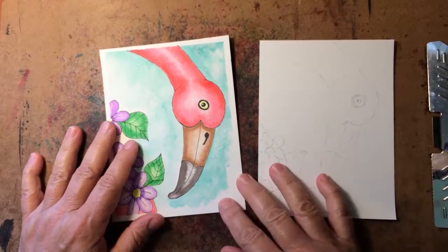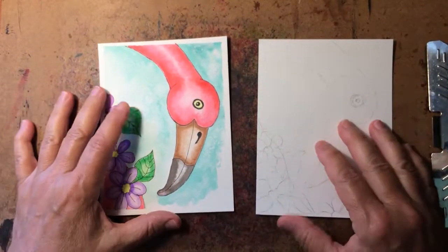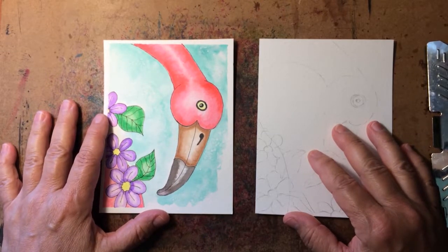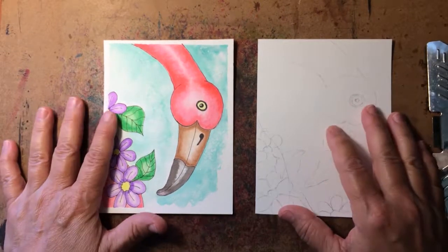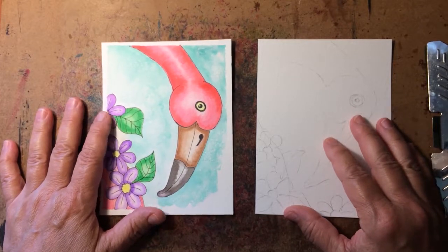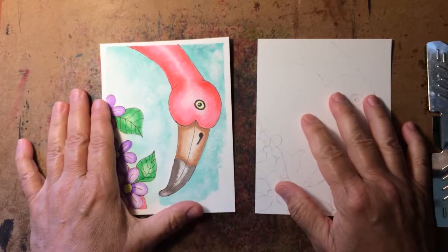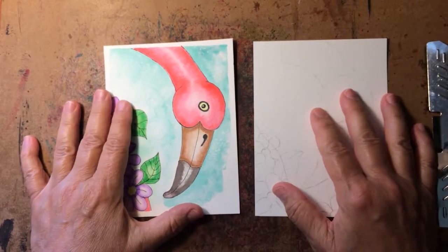Hello, this is Jan from the Fuzzy Duckling, and this week we are going to tackle another flamingo project. This will be something totally new for the Fuzzy Duckling. Many years ago I dabbled in watercolor and just really didn't seem to get too far with it.